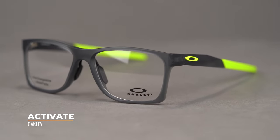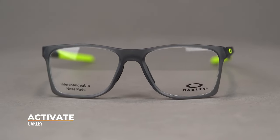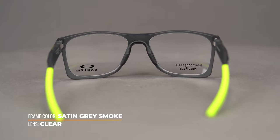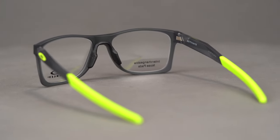This six-base wrap of the frame, an uncommon feature for most eyeglass frames, provides extra coverage and a wide field of view. Oakley's proprietary O-Matter frame material makes this model both lightweight and incredibly durable, which is exactly what you want in an everyday eyeglass like this.